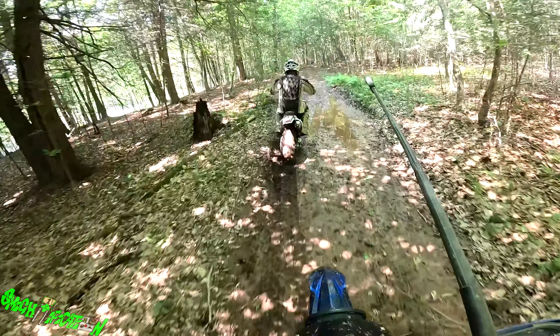If you took it to AOAA where all the rocks and stuff are, I think it'd be a lot of fun because it would just crawl over everything. It makes it easier to ride just normal everyday stuff because you don't have to worry about traction.